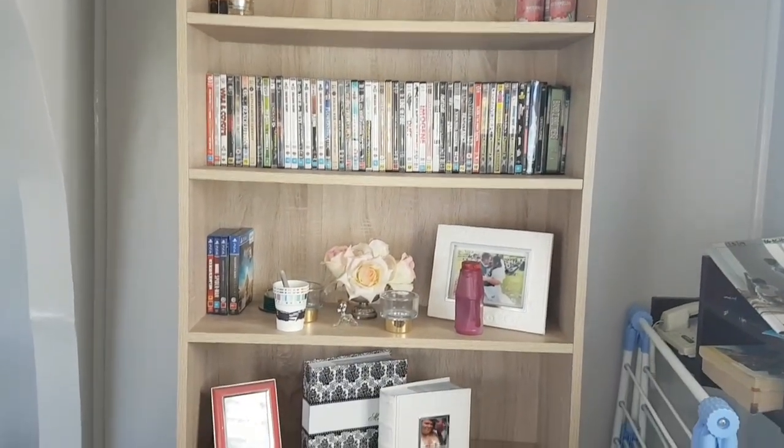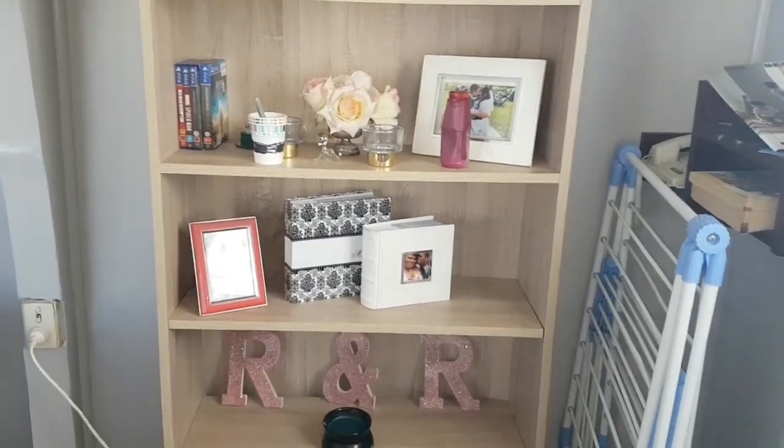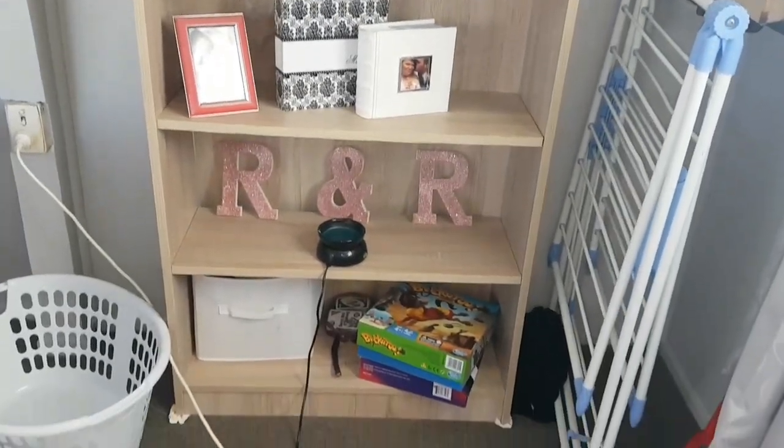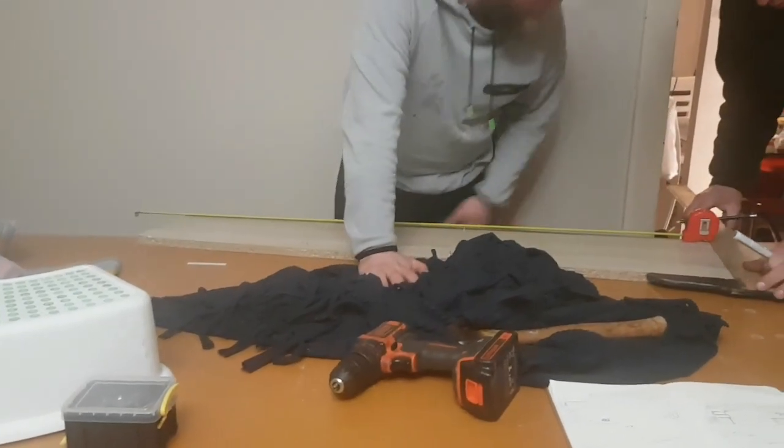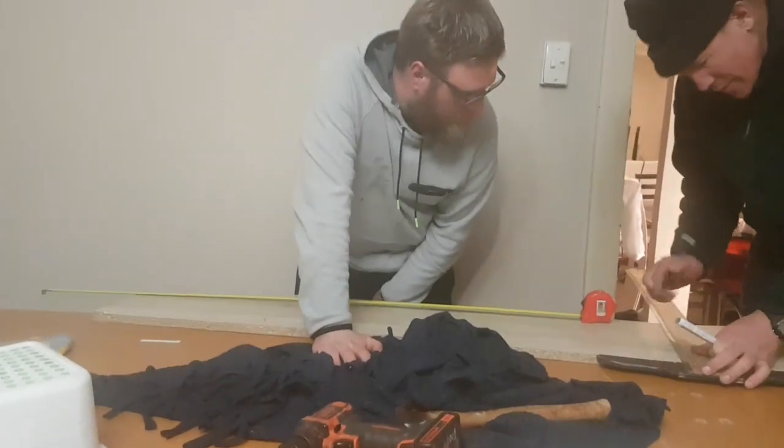We tried finding other suitable wood for the walls but it just wasn't happening, so we decided on the bookcase. Here you can see my husband and his dad measuring up the wood from the bookcase to use as the walls.